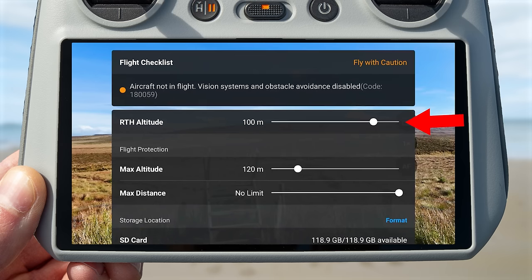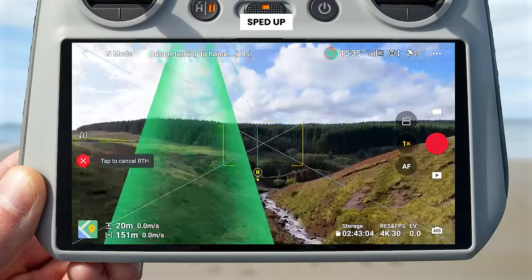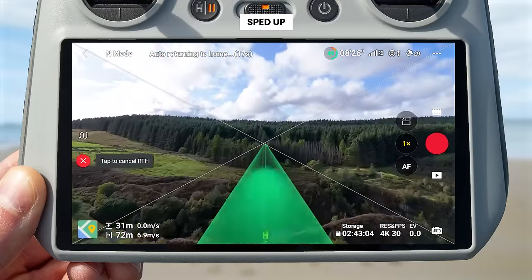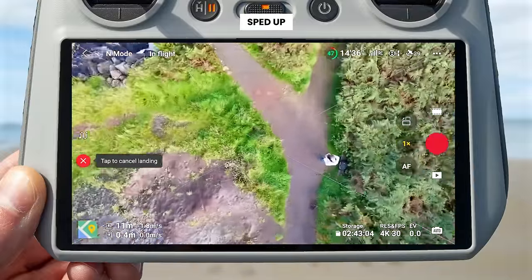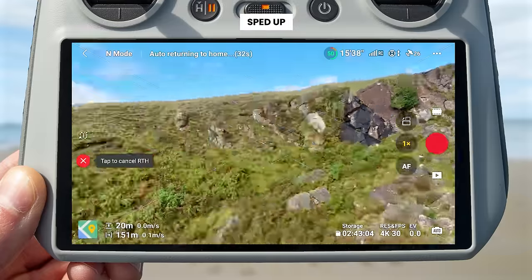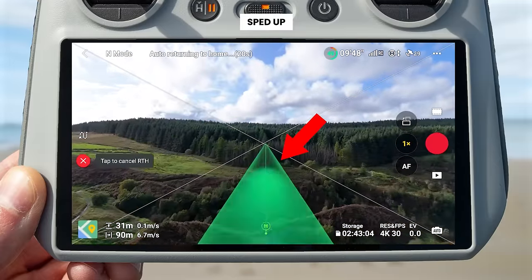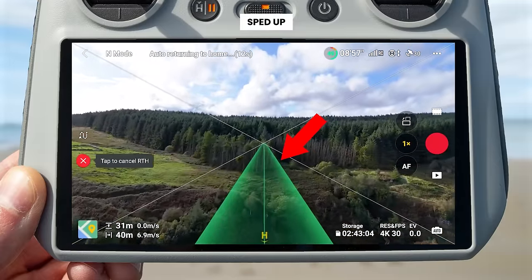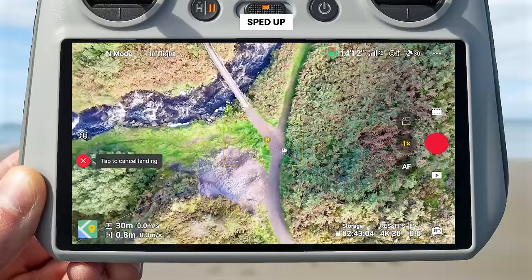Below the flight status you can set your return to home altitude. If return to home is triggered — either manually or because signal is lost — the drone will rise up to this set altitude. A new augmented reality feature on the DJI Mini 4 Pro means that as the drone is returning back to you, you will see a flight path appear on screen showing the route the drone will take as it automatically flies back to you.